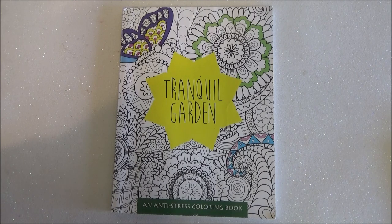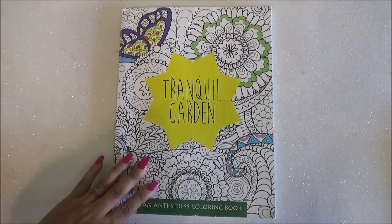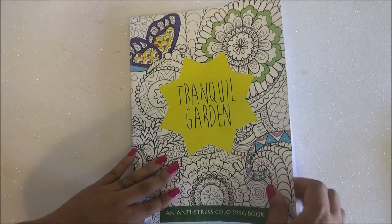This is the Tranquil Garden Anti-Stress Coloring Book. This is an adult coloring book and this one I did find at the thrift store, so some of the pages are written on. I apologize for that, but I went to a thrift store, saw it, and it's a coloring book — I'm not going to leave it behind. Let's get started because the images are very nice.